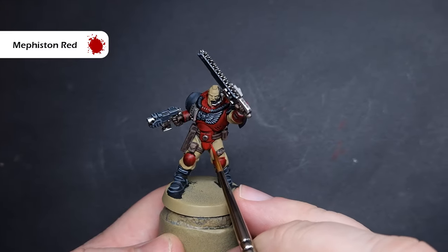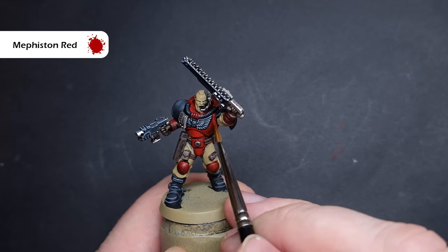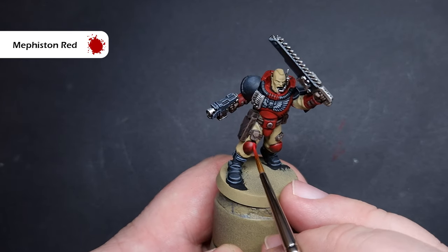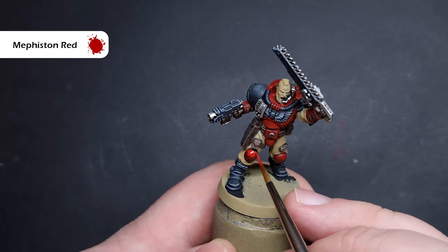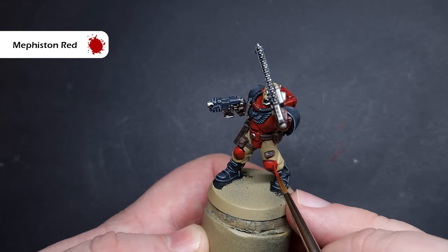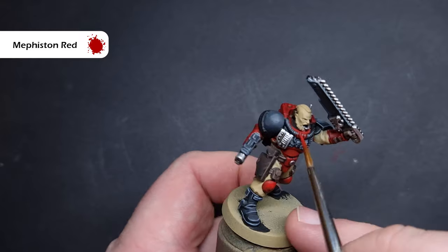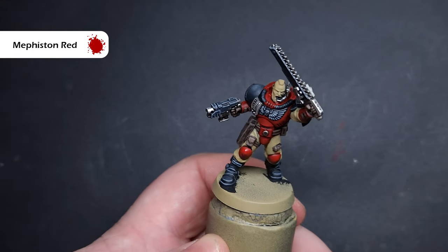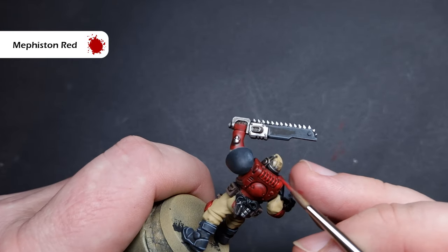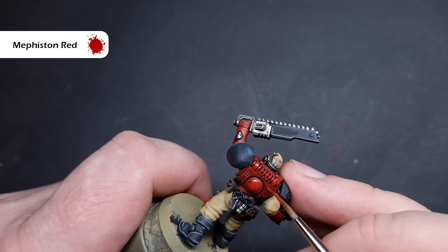Now it's time to highlight the red armour. We're going to do this in a very similar way to how we did the shoulder pads on the Sergeant. We're going to use Mephiston Red to start — we're going to highlight all of the red armour, leaving the dark colour in the recesses. When it comes to things like the knee pads, we just want the bottom half of them in darker red; all the bits that are going to catch the most light, we still want to paint those with Mephiston Red. If you used an oil wash and were really crisp with the shade, you might not have to do too much of this.